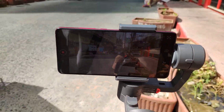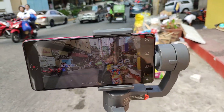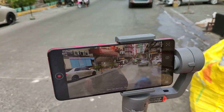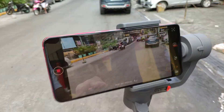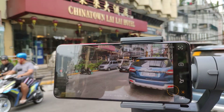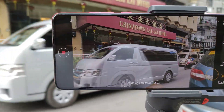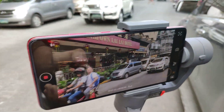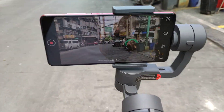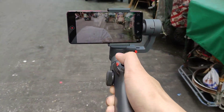Right now it's a little bit rocky here, so the gimbal is definitely stabilizing everything I capture. This is one of the biggest hotels in Manila, right here in Chinatown — the Lai Lai Hotel. We keep walking, testing this K20 Pro as well as the FunSnap Capture 2. This gimbal is very, very stable — it's on its second iteration and it's really, really good.